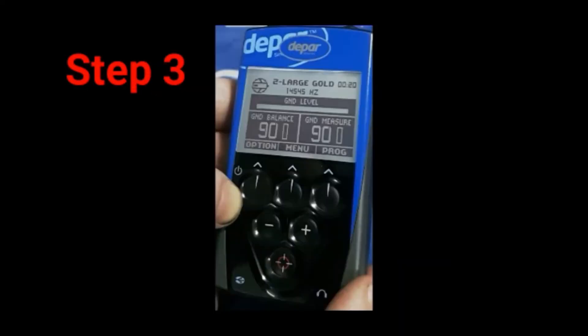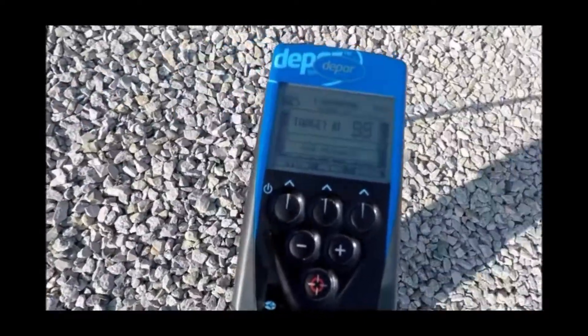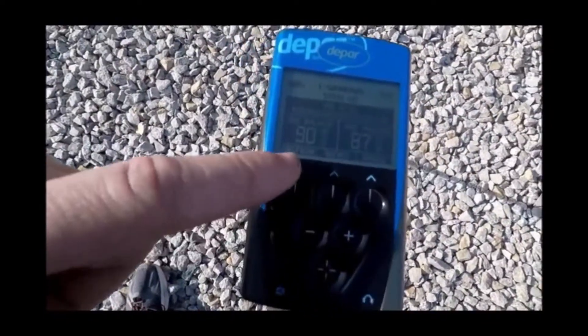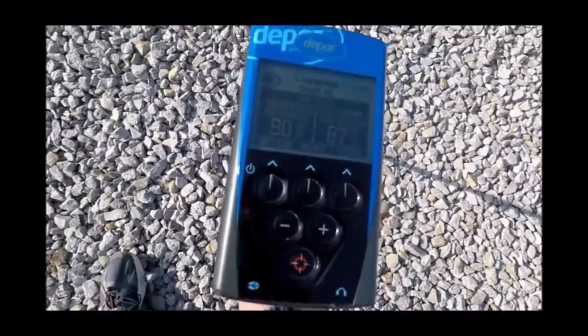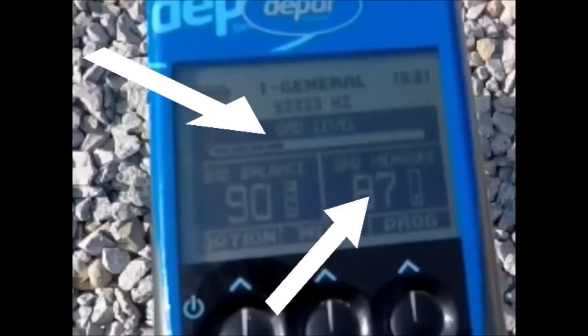Step 3. Allow the DPR600 some time to measure the ground mineralization in the area that you are in. A few swings of the coil will be sufficient to give the DPR time to read the ground. Pay particular attention to the ground measure and ground level.